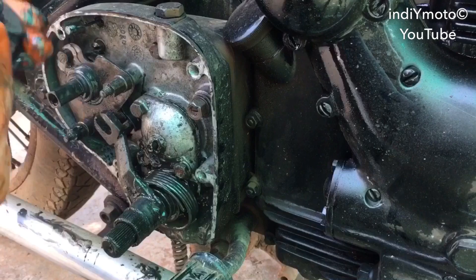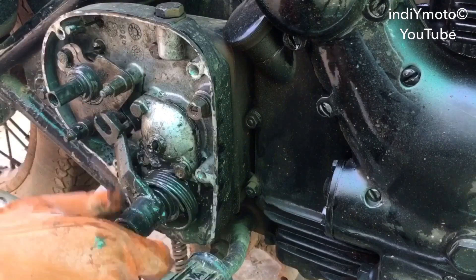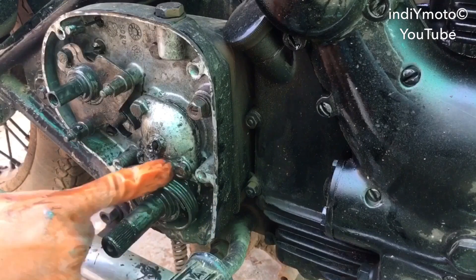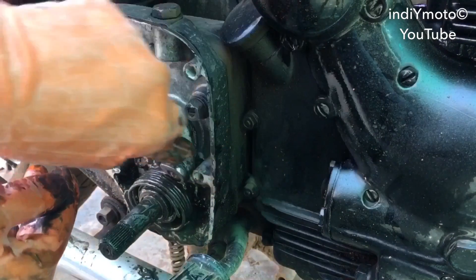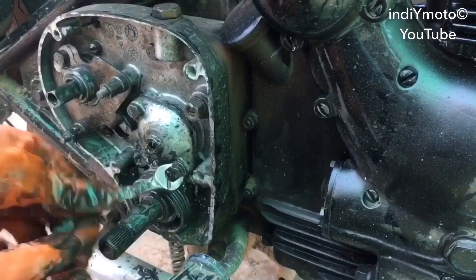Once we have removed these two bolts, this ratchet will come into your hand. Keep it aside and remove this sleeve type lever. Now remove this bolt which holds the return spring.